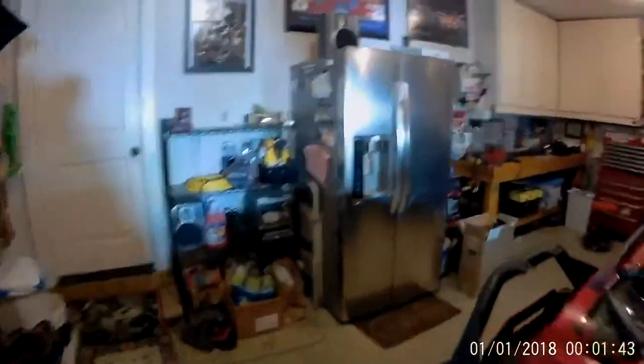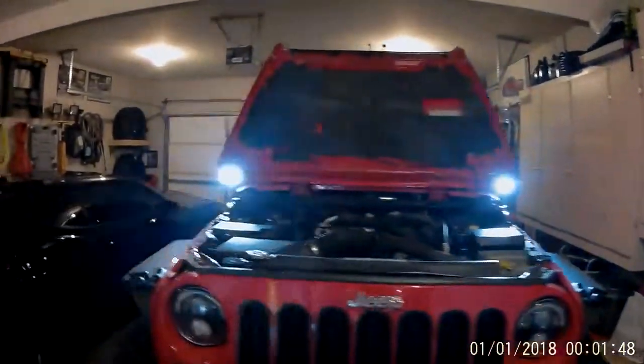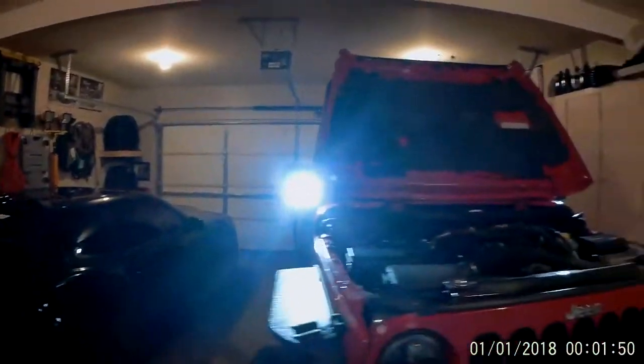I'll show you in my Jeep here — there's my switch system. I wired it into the first switch, so pop that on, come out and take a look — they're pretty bright. I don't even want to look dead into them. There's one of them, there's the other — pretty bright.